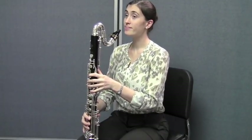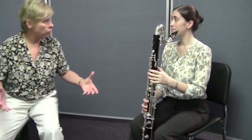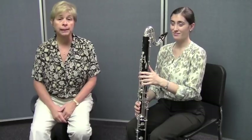What note do you get? A B. You get a B. So it's really fun. By using the break, you get a lot more notes and you extend your range on the bass clarinet. It's really an important technique for bass clarinet players, alto clarinet players, and B flat clarinet players. So make sure you're practicing that.